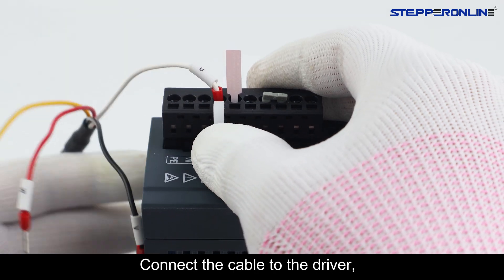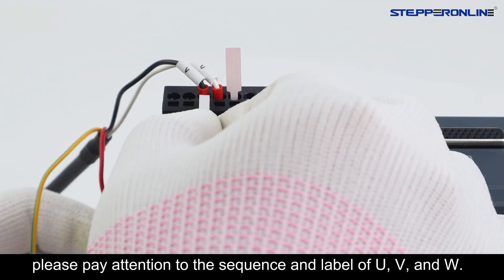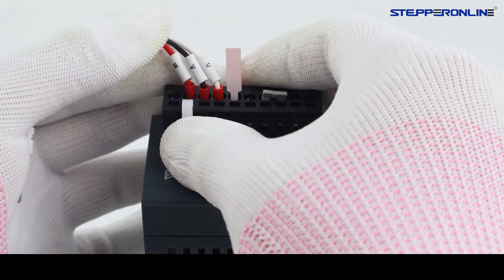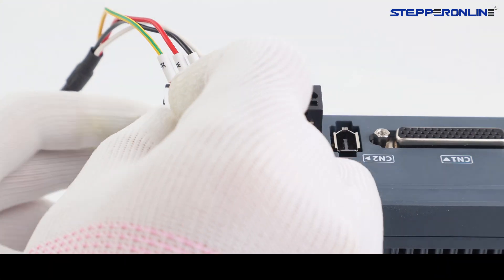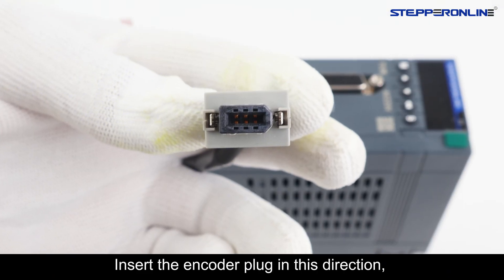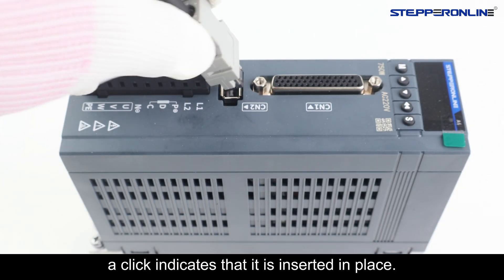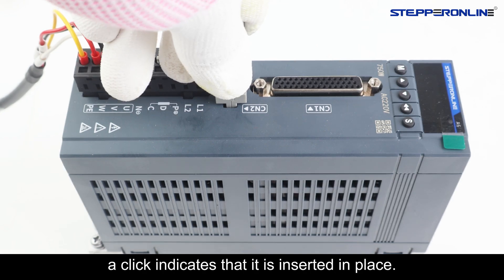Connect the cable to the driver. Please pay attention to the sequence and label of U, V, and W. Insert the encoder plug in this direction — a click indicates that it is properly inserted in place.